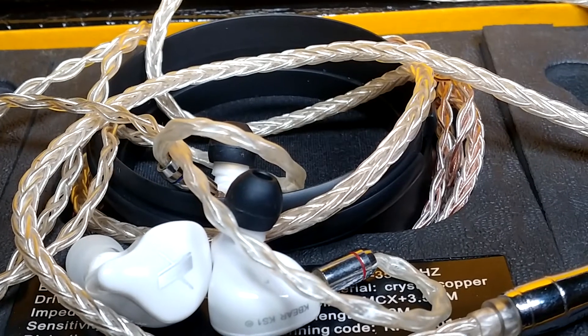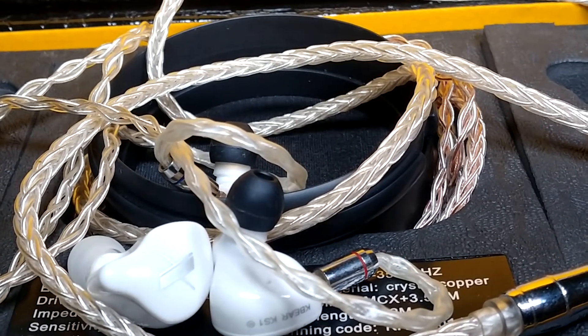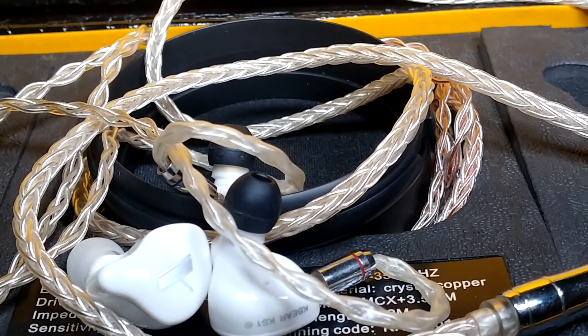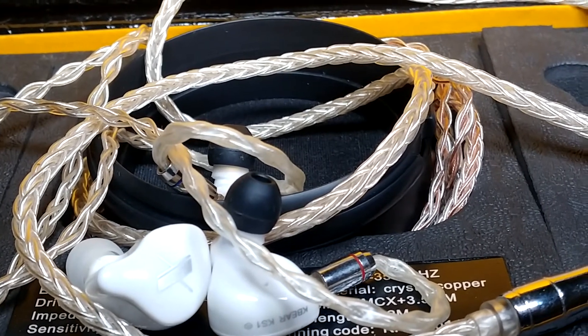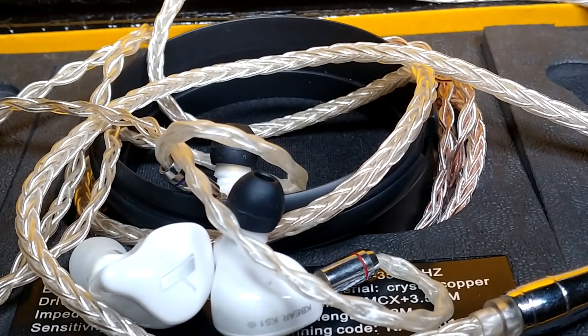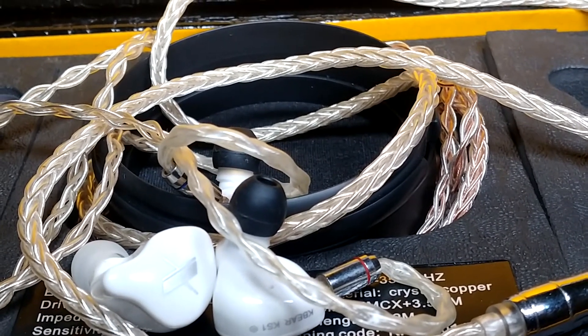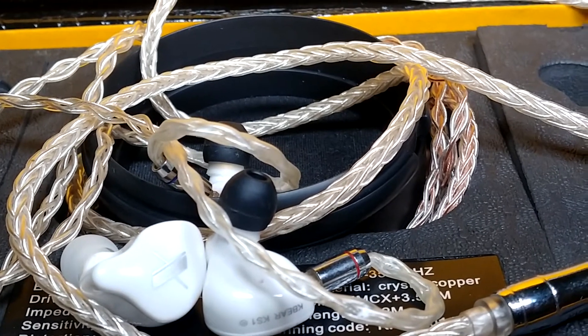The KS1 has better bass from the lower to the upper mid — it is better defined, clearer, and has almost no sibilance whatsoever, especially once you do the ear tip hack. It has almost zero sibilance, which is really wonderful for vocals and even movies. I can play movies louder on the KS1 than on the EDX without always wanting to turn down the volume.